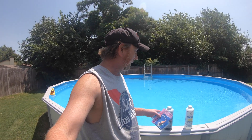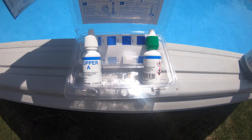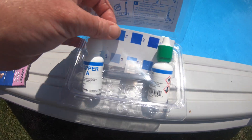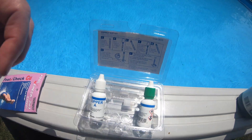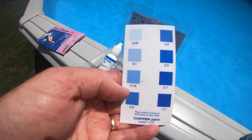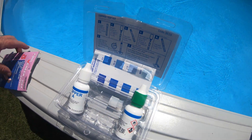We're going to do a quick test and see which one of these is better. Right here you can see it's just some drops. This one has a little card so that we can identify — and get out of the shadows — what it is. I'm going to see if I can determine a little more accuracy with this one than the strip.